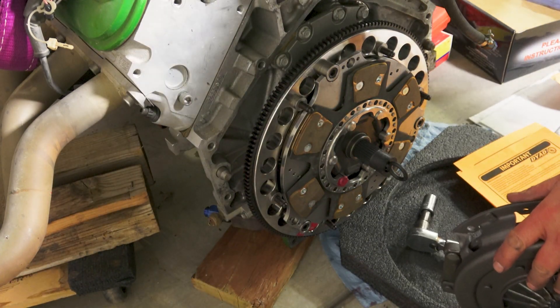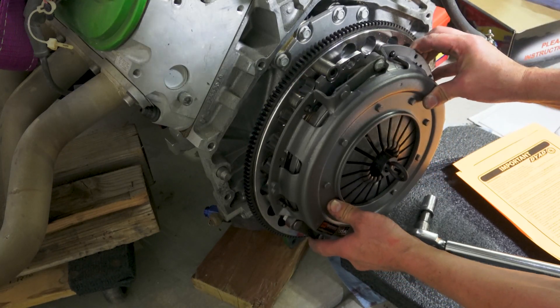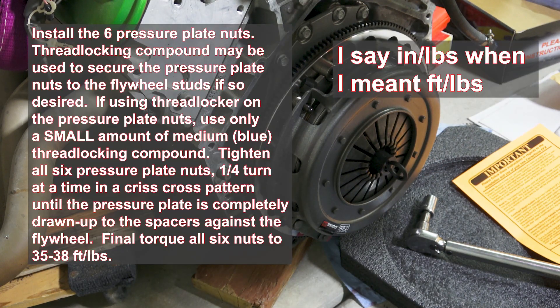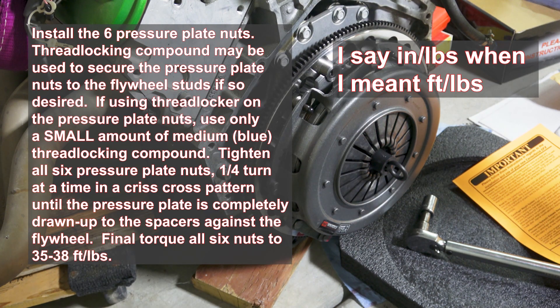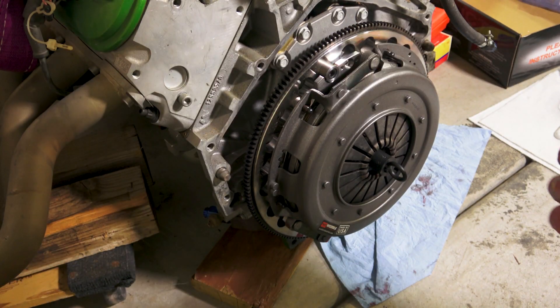Next is the pressure plate. The instructions say: install the six pressure plate nuts — thread locking compound may be used if desired. If using thread locker, use only a small amount of medium blue. Tighten all six nuts a quarter turn at a time in a crisscross pattern until the plate is completely drawn up to the spacers against the flywheel. Final torque all six nuts 35 to 38 inch-pounds. I'm going to use some blue Loctite.